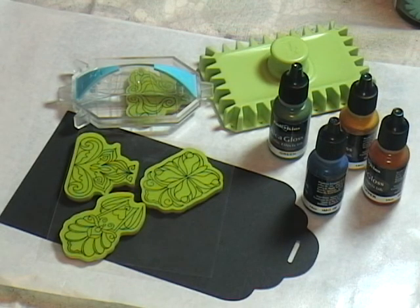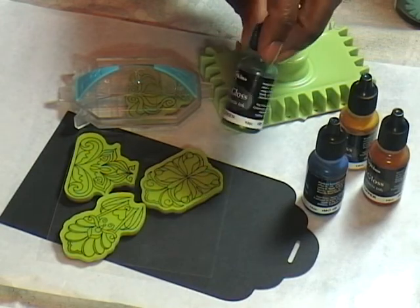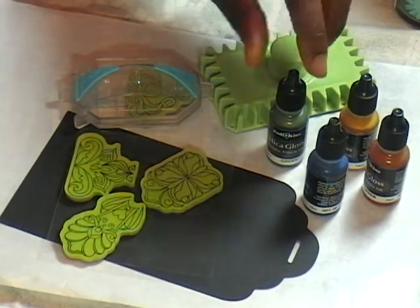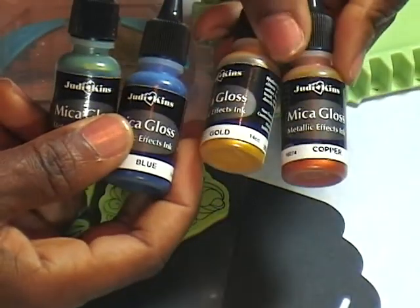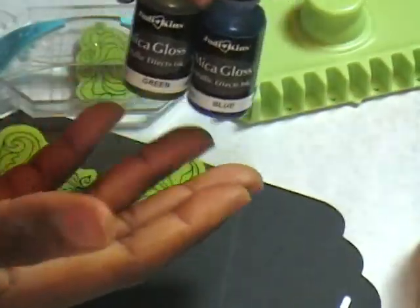Now, most of you know how much I love my inks, pens, markers — you name it. These are some that I picked up at Joann's when they were 50% off with free shipping. I want to play around with the Inkadinkadoo and some of my Micah Gloss. I've elected to play with the green, this wonderful blue, and I couldn't decide on gold or copper. We'll see which one I squirt out onto my disposable palette.